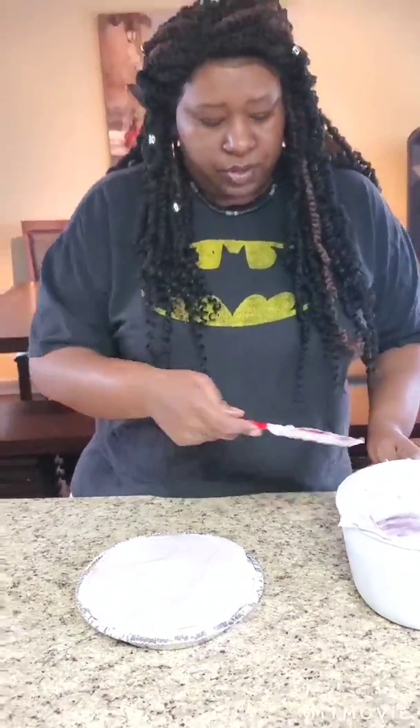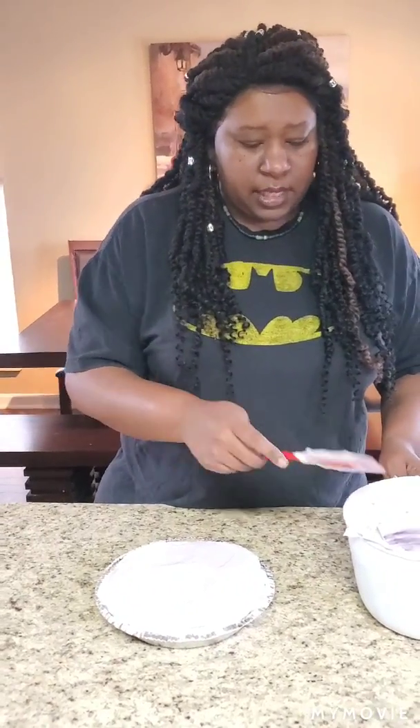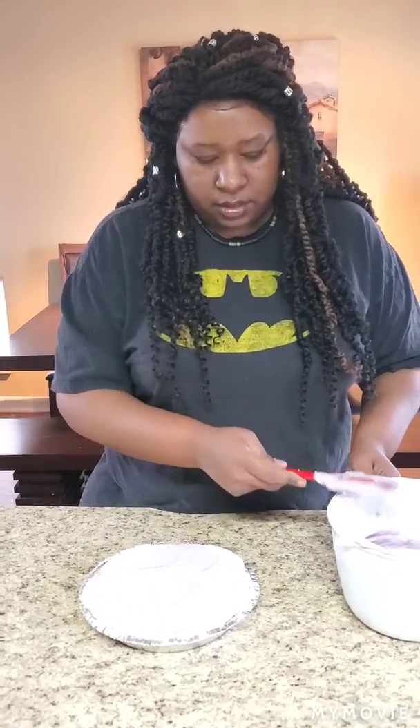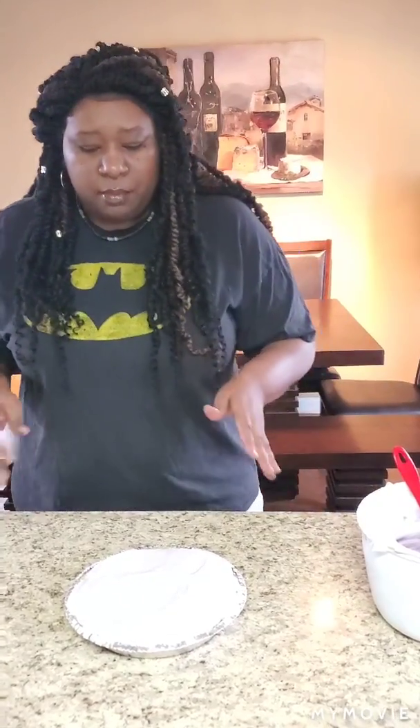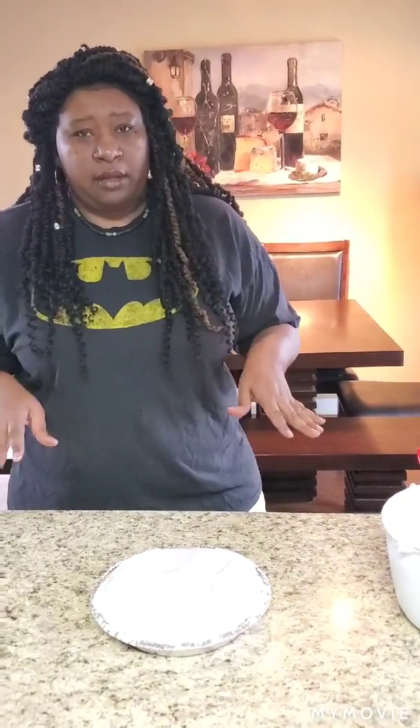I'm gonna put this in the refrigerator for about two hours and we're gonna see how she comes out. I'll go ahead and have it plated for y'all so you can see how it looks. I'll be right back.